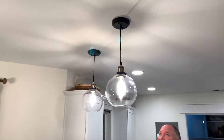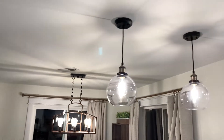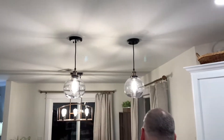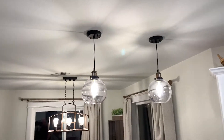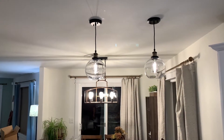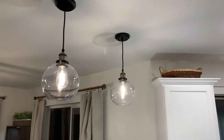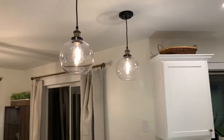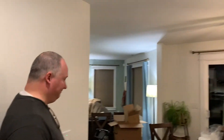Wow, we got them up! They look so pretty. Maybe we want to make the wattage a little bit not as bright. I love it - try the dimmer. Oh, pretty! Love it. Atmosphere. Look how pretty they are. Good job, dear. Two thumbs up!